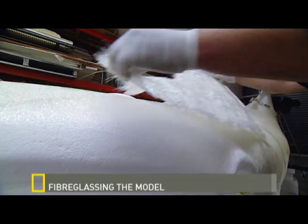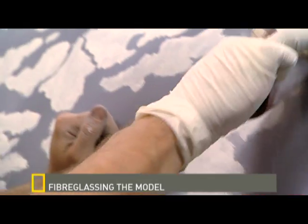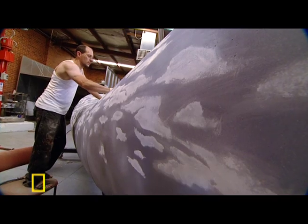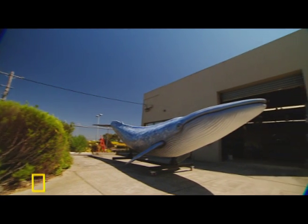From there we fiberglassed over the styrene and did the hard slog of manually sanding it back to get the surface to the level we wanted. When people see it they'll realize it's something they don't know very much about, and it might inspire them to find out more — and realize it's a very important thing to protect the species, given that it's an endangered one right now.